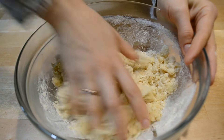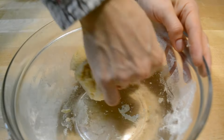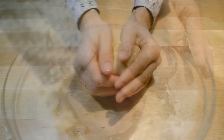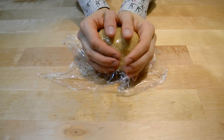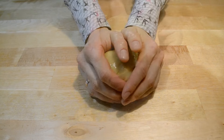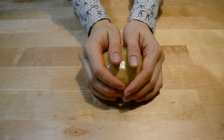Пока тесто еще теплое, быстро вымешиваю его до однородности. Готовое тесто должно быть мягким и эластичным. Заматываю его в пищевую пленку. Когда оно немного остынет, перекладываю в холодильник на 30 минут.